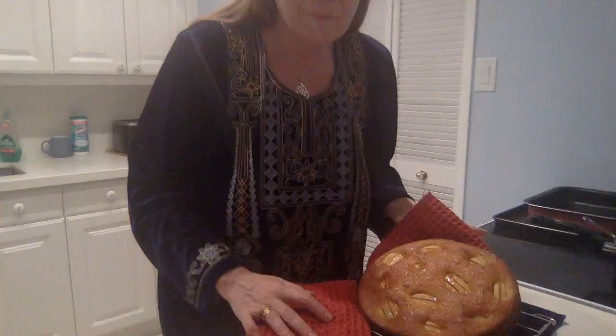German apple cake. Enjoy, and remember — food is love.